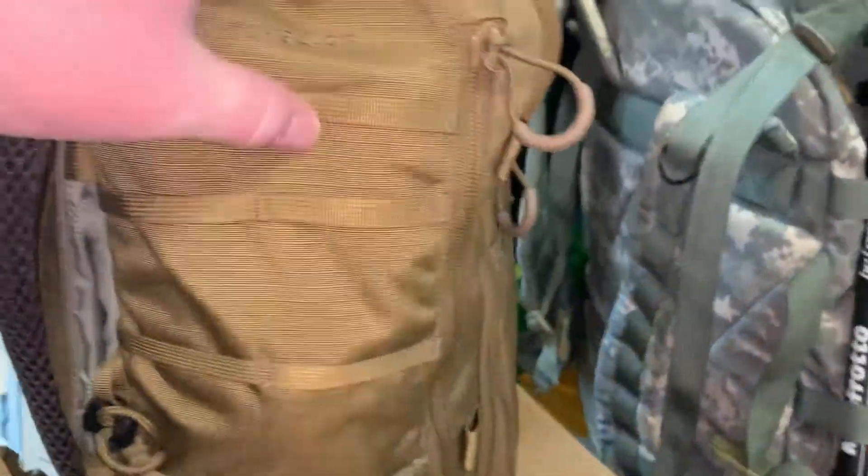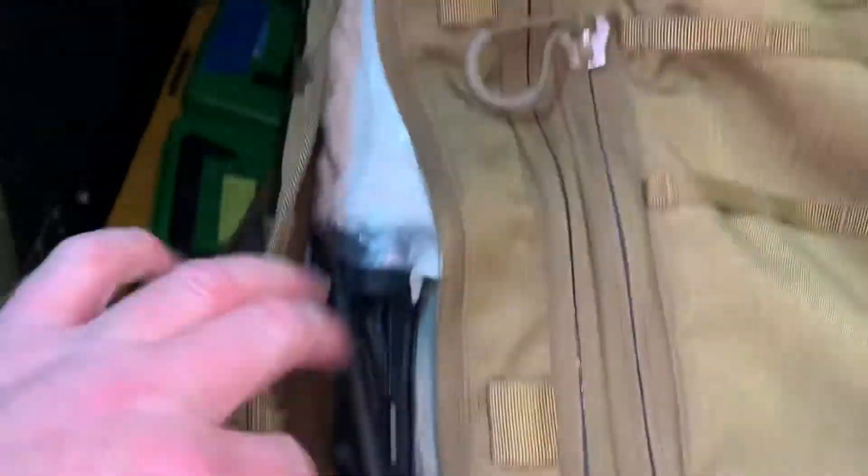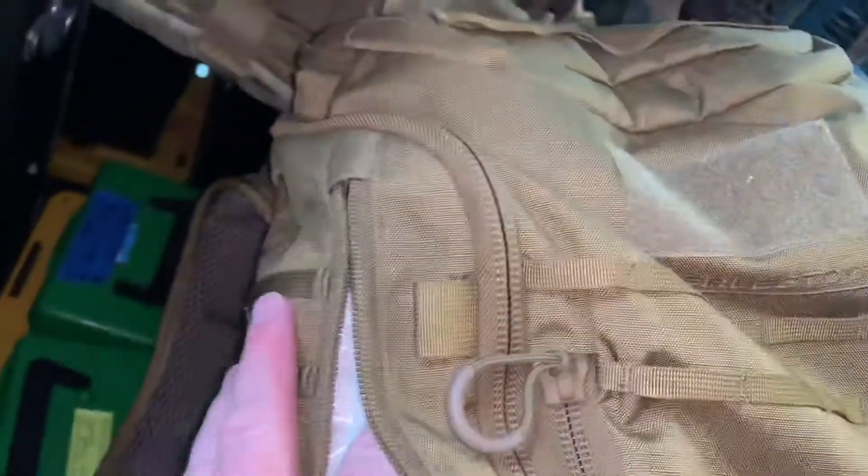It's got PALS webbing on the side on both sides. It's got the pouch, it's got vertical zips — for instance, I keep my police vest, a CAT tourniquet on one side, another CAT tourniquet, and some Curlex in the side. The front is typically where I just put my wallet.